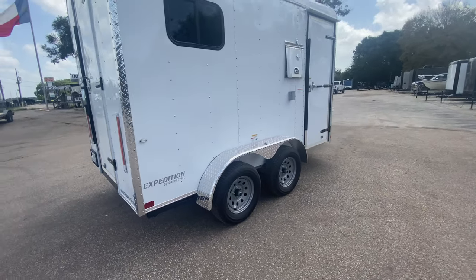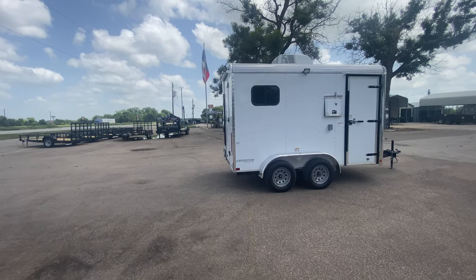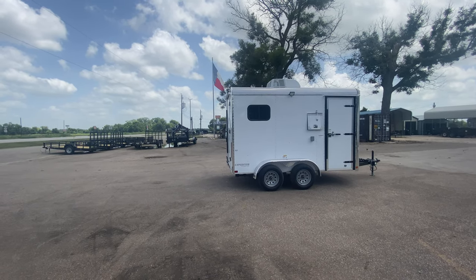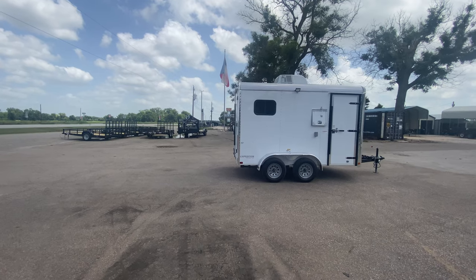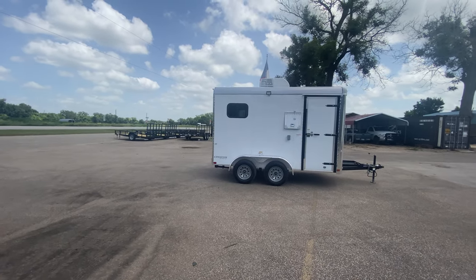If you have any questions or want pricing information on this trailer, feel free to visit our website at www.trailerplace.com, or give us a call at 979-532-1487 or 979-532-1486. You can also subscribe to our YouTube channel TrailerPlace or visit us on Instagram at TrailerPlace. We hope you all have a great day and hope to see y'all soon.